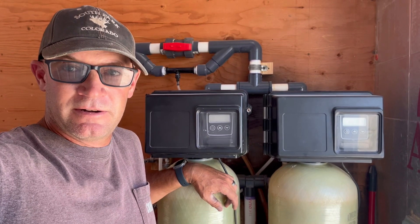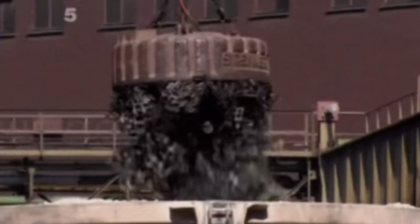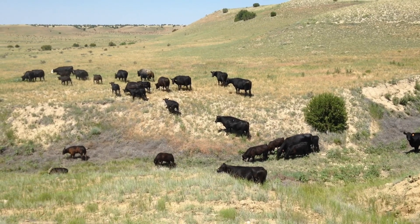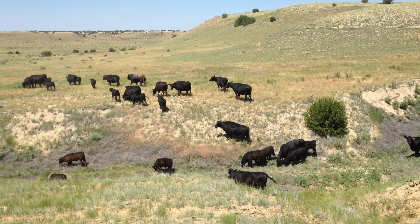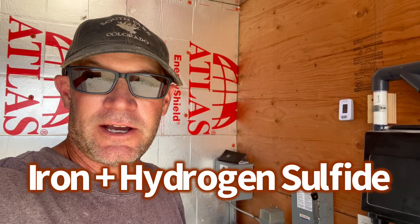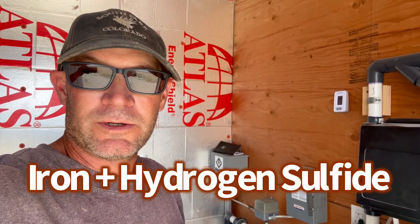Does your well water have a lot of iron, hydrogen sulfide in it, or both? Here on the ranch, we are blessed with three good wells. Without this well water, we wouldn't be able to run cattle out here on the high plains. Abundant water, but the quality is not too good — a lot of iron, a lot of hydrogen sulfide. Work with what you got.